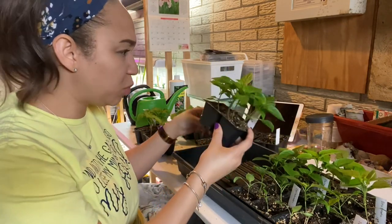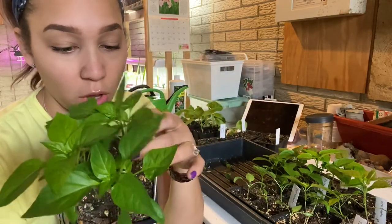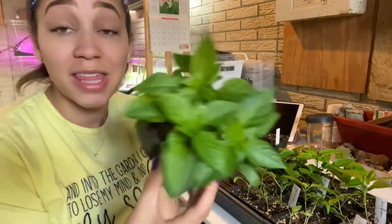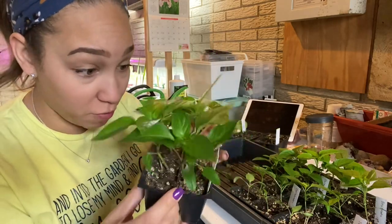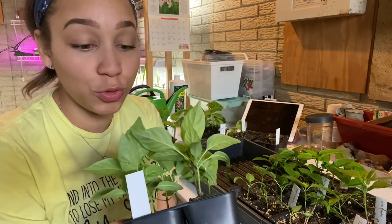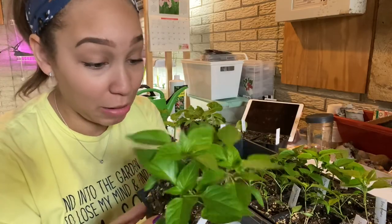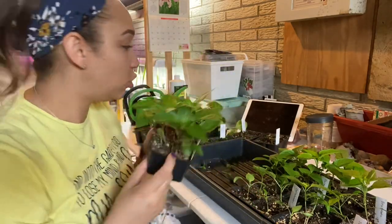Now this guy was a shocker — these are the Tabasco. I count seven sprouts. I think I did two seeds per cell, and out of eight cells I got seven plants. I will make sure to gift some of these to family members to make hot sauce — I don't need that many. I'm thinking about keeping three of them; I think three would be just enough.